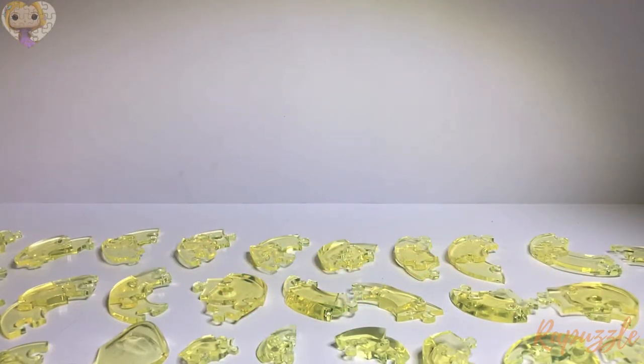Hello, welcome to the Rapuzzle channel. Today I will be showing you a tutorial for the Be Puzzled original 3D Crystal Puzzle Rubber Duck. Unfortunately, this puzzle does not have any numbers on the pieces, so I will be showing you each piece and doing a description of them, and hopefully we will be able to get the puzzle together for you. Alright, let's get started!